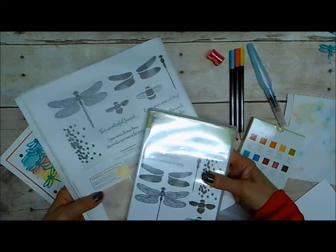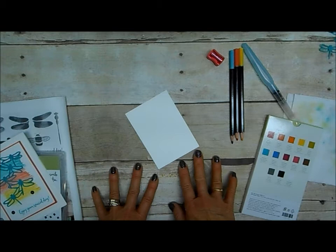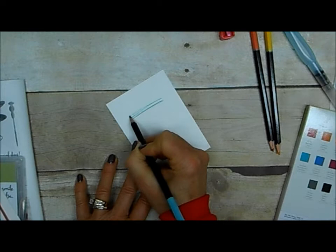Here you can see a little peek at the Dragonfly Dreams bundle that's in the Occasions catalog — I'm excited to get started on this. So what I'm using first is my piece of Whisper White cardstock. You can use watercolor paper, but if you're making multiples of these it's kind of nice to just use the Whisper White cardstock, and as long as you don't get it too wet you won't have any problems.